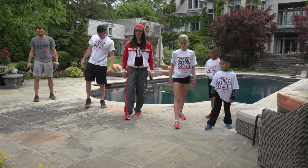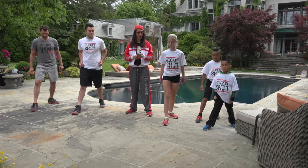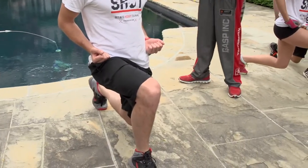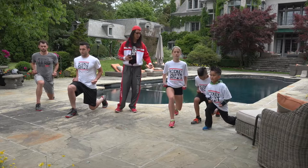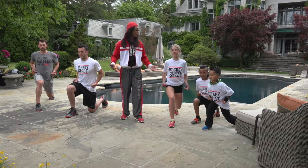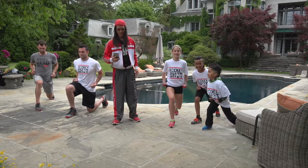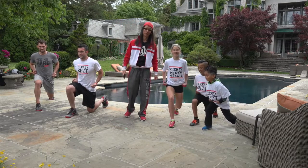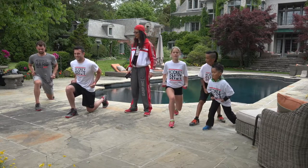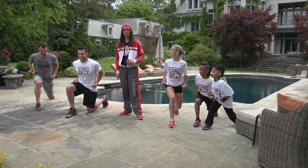Right foot forward, sagittal lunge, right side — here we go. We're looking for a 90-degree bend in the front knee and a 90-degree bend in the back knee. Look at that — picture perfect, beautiful, outstanding. By the way, Brody actually works for Hockey Shot, so when you call in for tech support or place an order, you might want to talk to this stud. We got 30 more seconds — hold this, look at you guys like statues, beautiful.